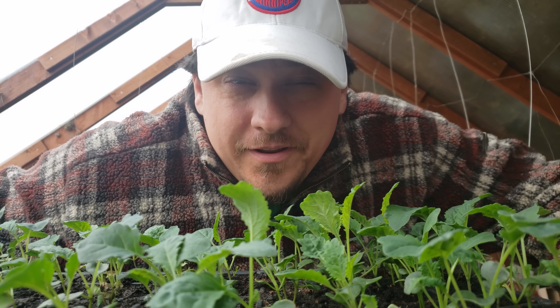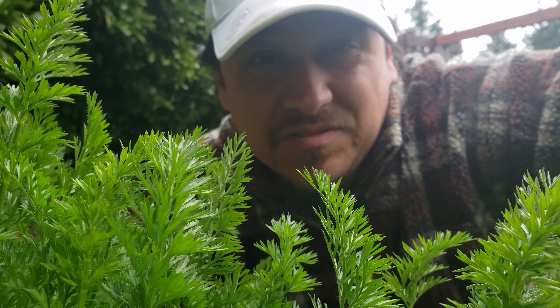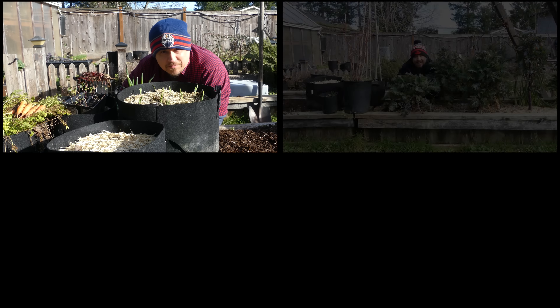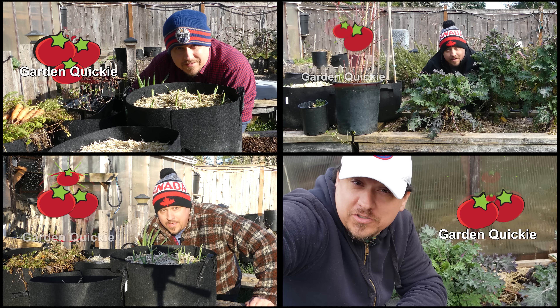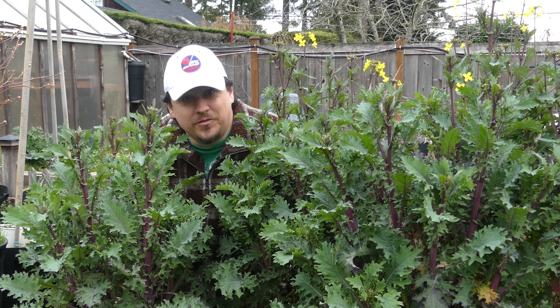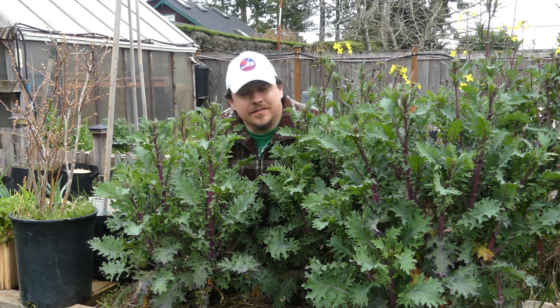In these days of information overload, it's often hard to sift through it all to get the answers you need. The answers are often hidden behind mountains of endless talking, taking what feels like forever to get to the point. Enter the Garden Quickie: hyper-focused two-minute videos covering singular topics, straightforward without all the fluff. Here's episodes 41 to 50 — enjoy.